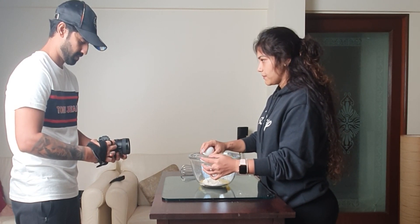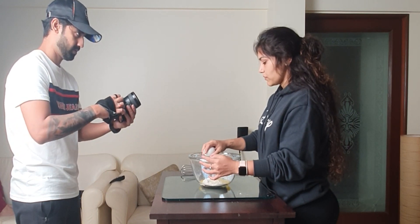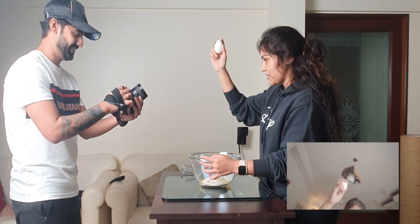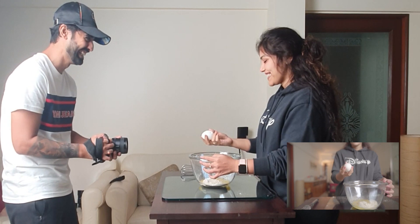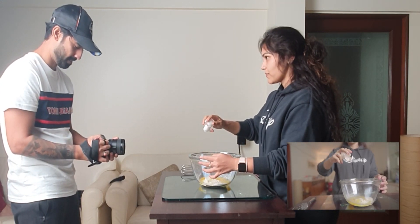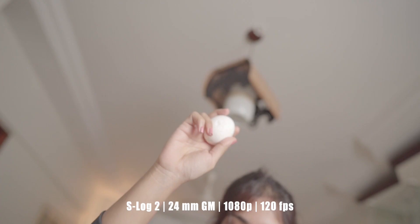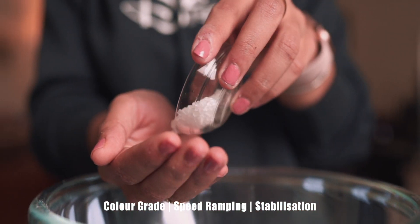Moving on to the shot we were most excited about — breaking the egg. This was I think the most difficult shot to nail in this entire sequence, mostly because not everything is in your control, such as breaking the egg itself. It was also important that the yolk fell inside the container, for which Charvy had the idea of hitting the egg on the inside of the rim of the bowl. After a couple of tries, the egg finally broke and I got a fairly decent looking shot, then added some speed ramping to make it a smooth transition from the previous shot.